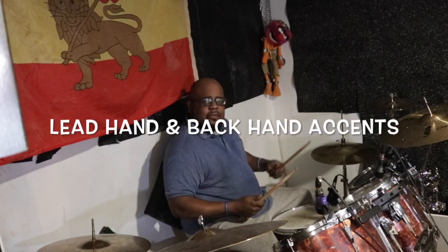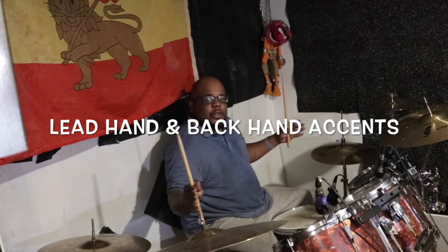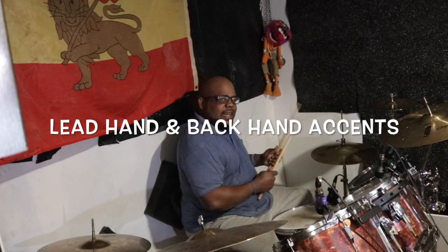Hey guys, my name is Doug. Today we got the groove of the day and it's going to be funk. We're doing a really classic funk groove with accents on our right hand. Whether that's your left or your right, the hi-hat and the ride cymbal, whatever you use, that's your right hand. So we're going to be accenting it, getting real funky, and I want you to play along. Check it out.